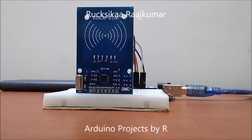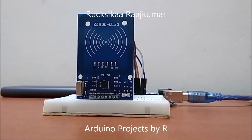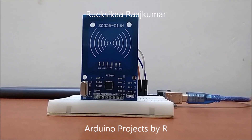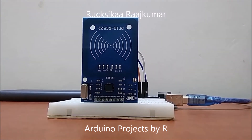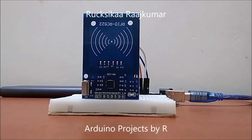Hey friends, welcome to my new video. This is Sukshika Rajkumar from Arduino Projects by R, and today I am going to explain to you how RFID works. I have used RFID systems in some of my previous projects and I was interested by the idea of how this RFID works.